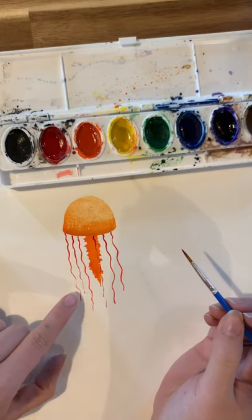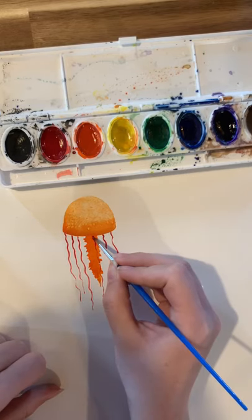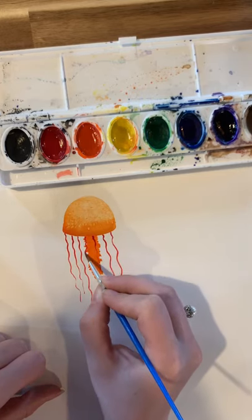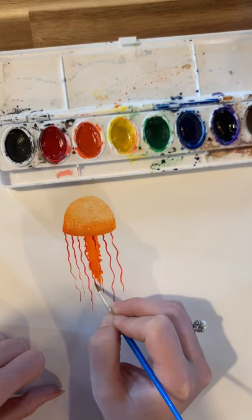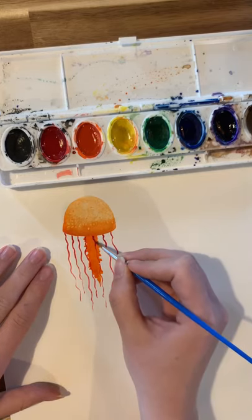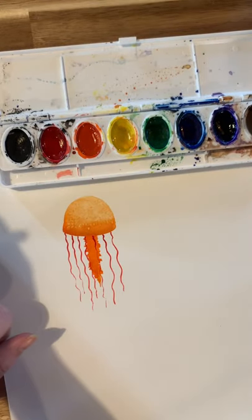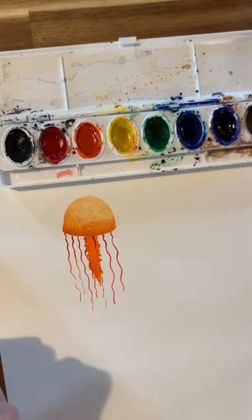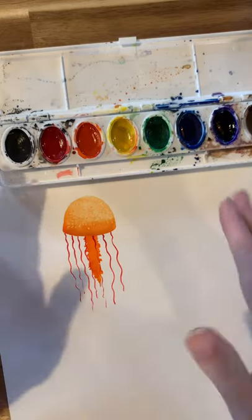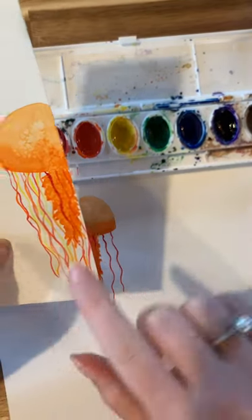I think it helps if you vary the lengths — some of them are longer and some are shorter. I think that makes it look a little more realistic. I'm going to let the red lines dry for a little while before I do the orange and yellow ones, just because if I go over them now the red will blend together with whatever color, and I do want them to look very distinct, not blending together.